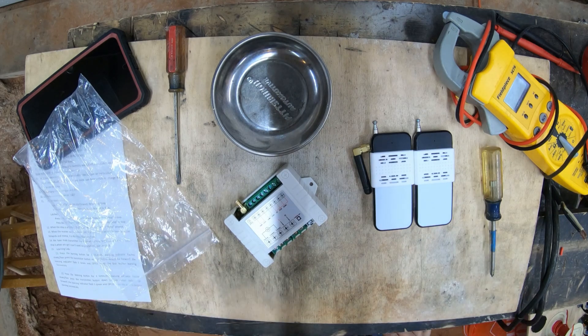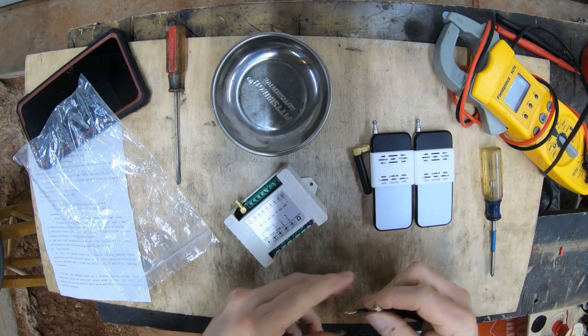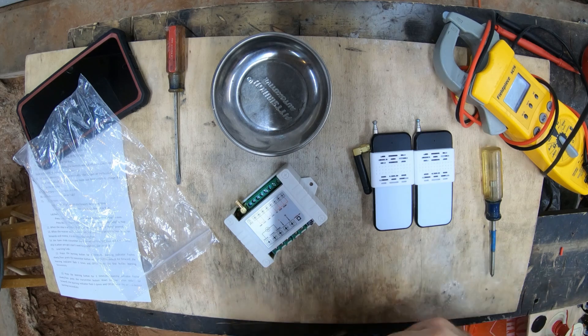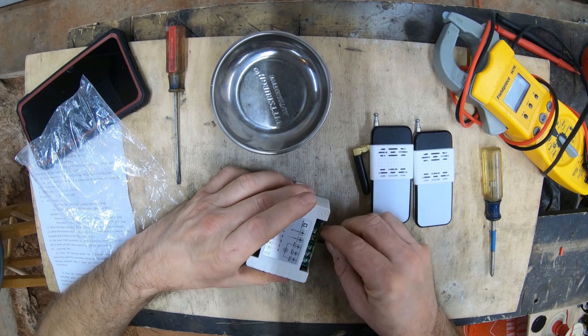Now that we're back together, we need to get power to this thing. Just get yourself a cheap old-school lamp cord of some kind - nothing fancy. You're going to connect one wire on the line and one on the neutral.